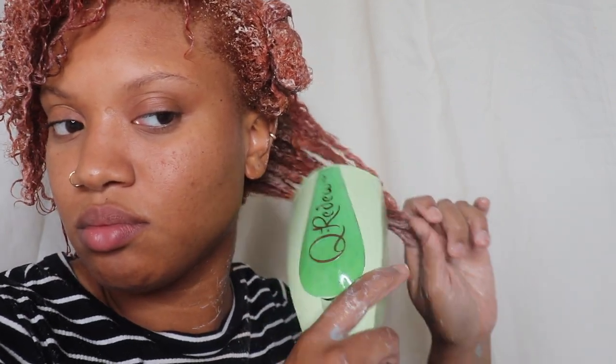I am going to be detangling each section. Here I'm just finishing it off with a little steam — my hair feels so good at this stage.